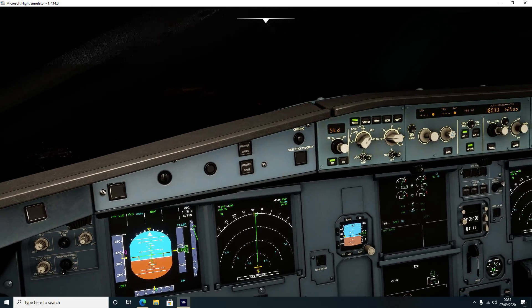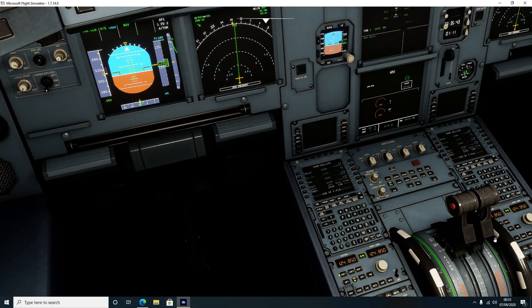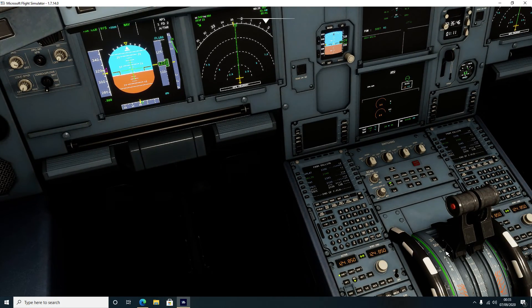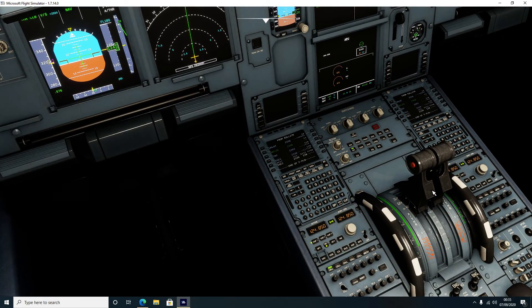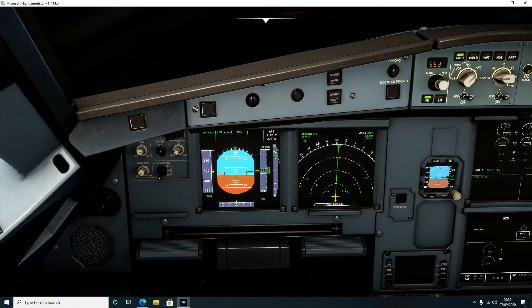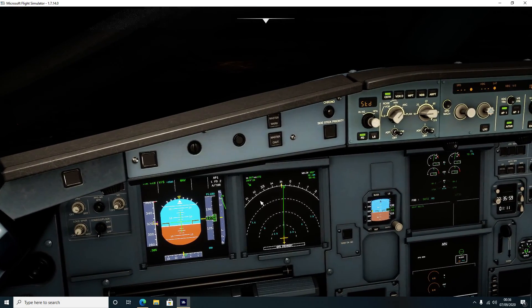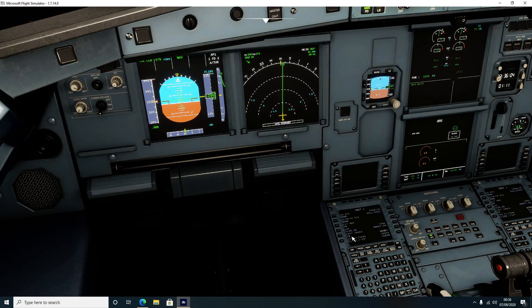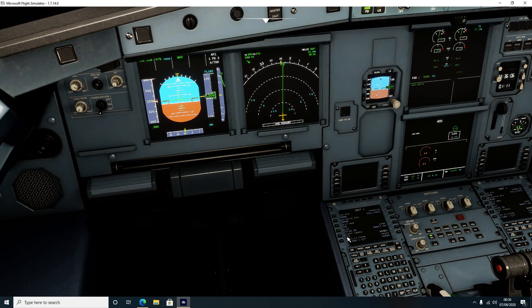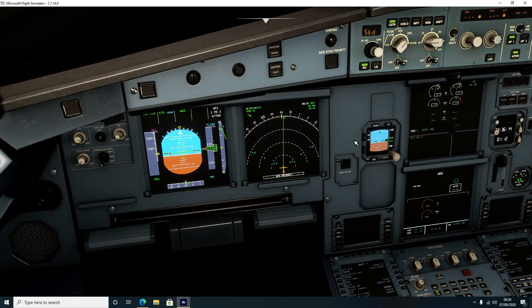The aircraft will continue climbing to 18,000 feet at a rate of 2,500 feet per minute. You'll notice once again we've not touched the auto throttle since we took off - we leave the throttle levers here in the climb detent. We will not touch these again now until we are 20 feet from touching down - all that will be explained later. We told the aircraft how fast we want it to fly when we entered our cost index - that tells the aircraft how much fuel we expect it to burn, how fuel efficient we want it to be. The higher that number, the more fuel it's going to burn.